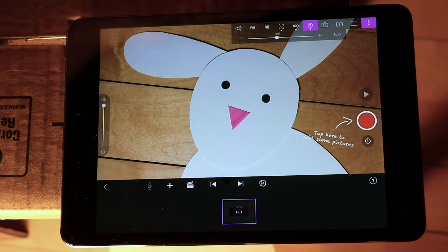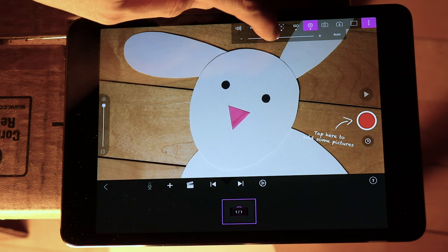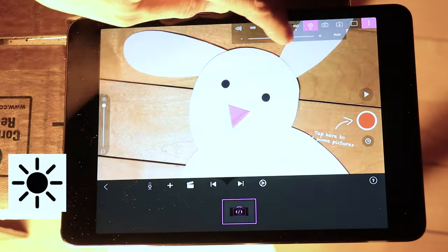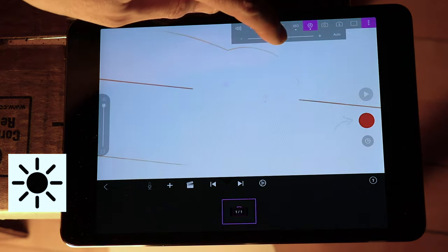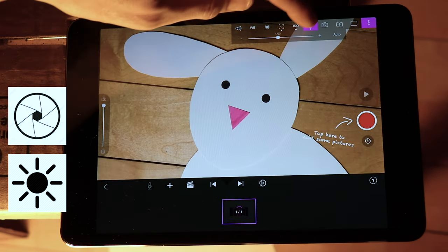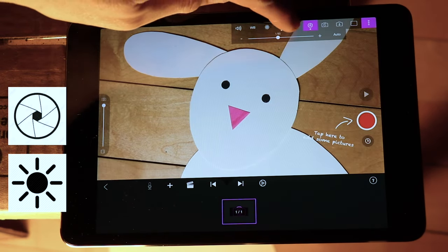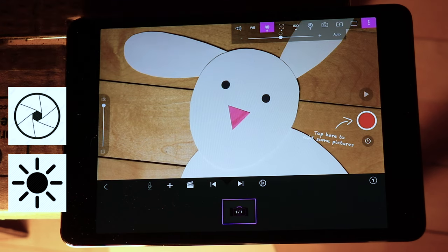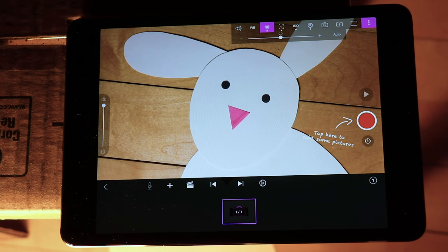Next you're going to want to adjust the brightness or darkness of your film and make sure it looks how you want it to look. In the phone version you'll click on the sun icon to change the brightness or darkness, and in the iPad version you'll have the option to click on the aperture, which is a circle that looks a bit like a pinwheel, to adjust the brightness or darkness. The last thing you'll do is flip through all those settings and make sure none of them are set to auto, because you don't want the brightness, darkness, or focus changing on you mid-film. It'll feel really disturbing to your eyes and you'll notice it in your film.